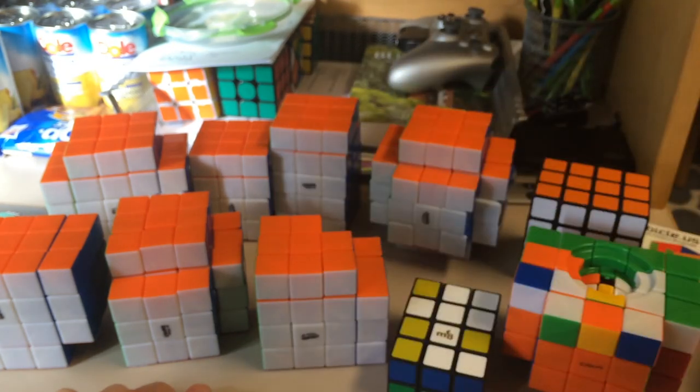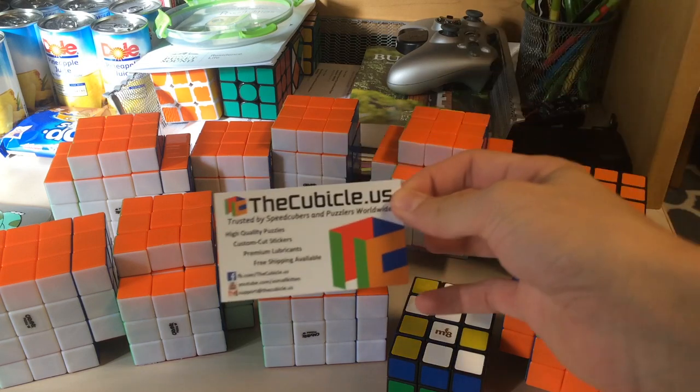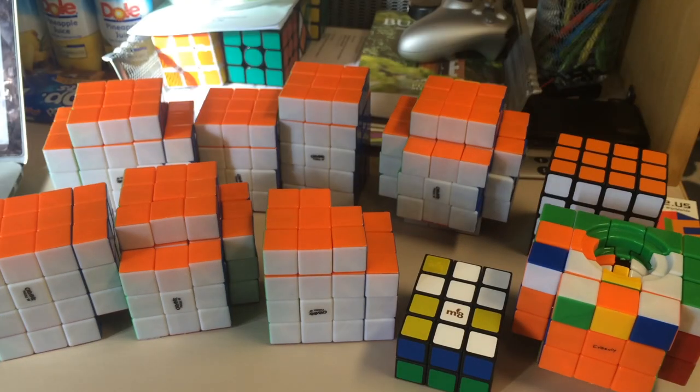Thank you so much TheCubicle — you guys are awesome. This will probably be out after the contest, because I need the contest out before Saturday. Go enter my contest, because it's out by the time I'm uploading this video. Also go buy from TheCubicle.us — they have great prices and great shipping. I think over $10 it's free 3-5 day shipping, and then over $25 or $50 you get free 1-3 day shipping. This was really fast — I hope you all enjoyed this unboxing from TheCubicle.us.